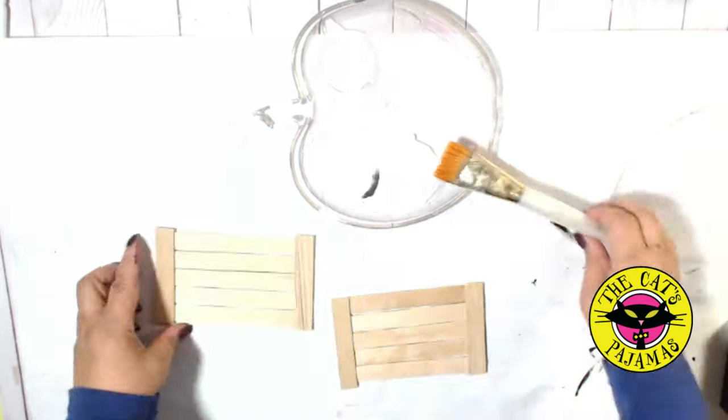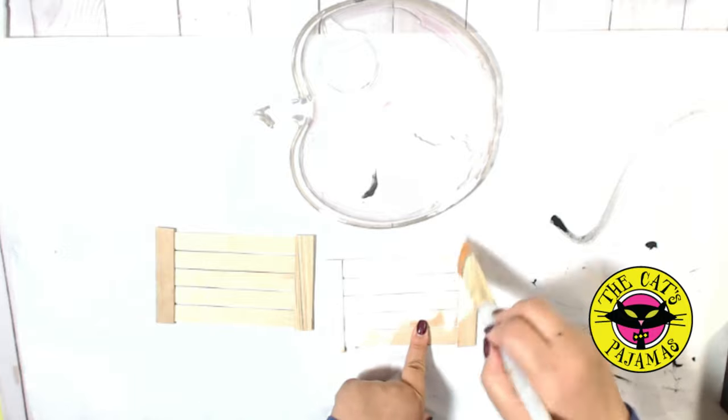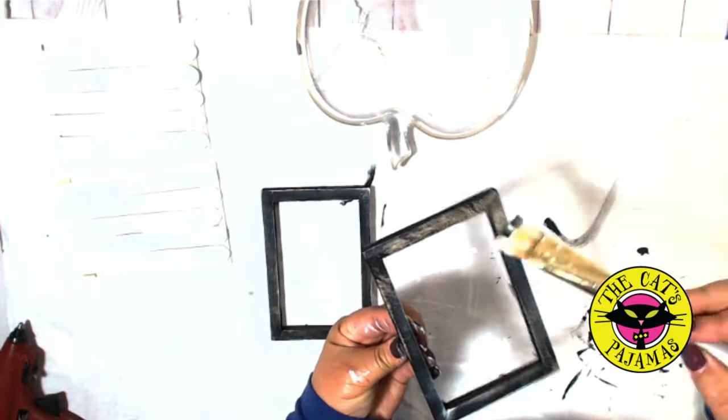Once the glue is dried on the sticks, I'll just take white chalk paint and paint the front, back, and the sides. Then I'll take the paint left on my brush from the white chalk paint to dry brush over the black frames, just to give them even more of a distressed look. I think they look pretty awesome.